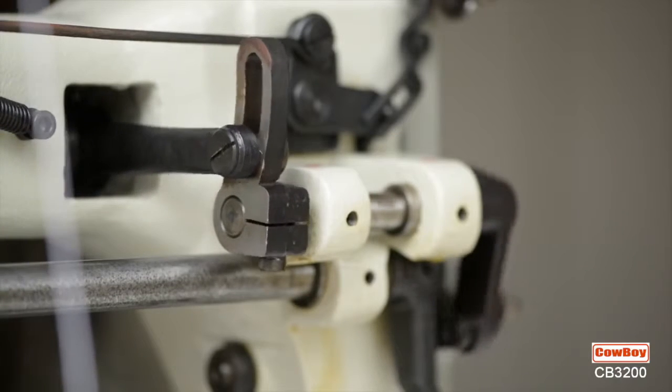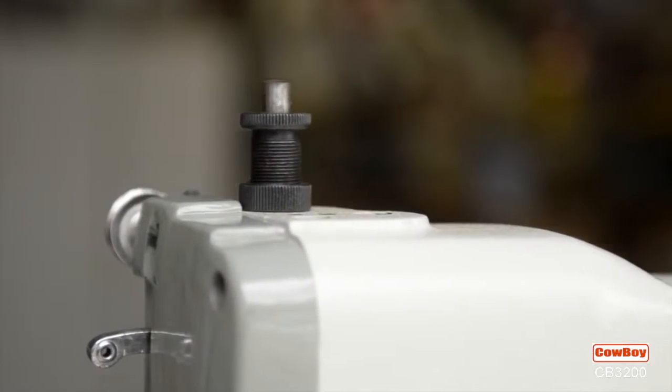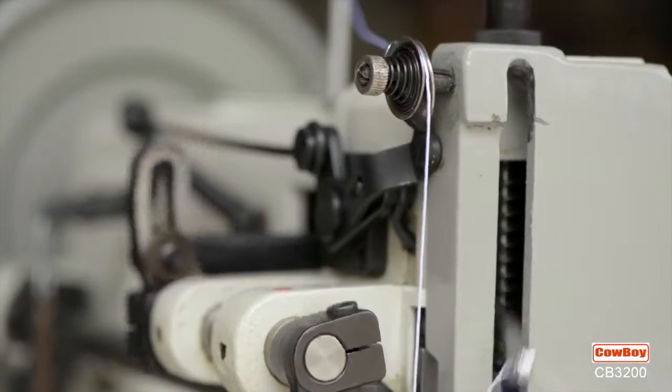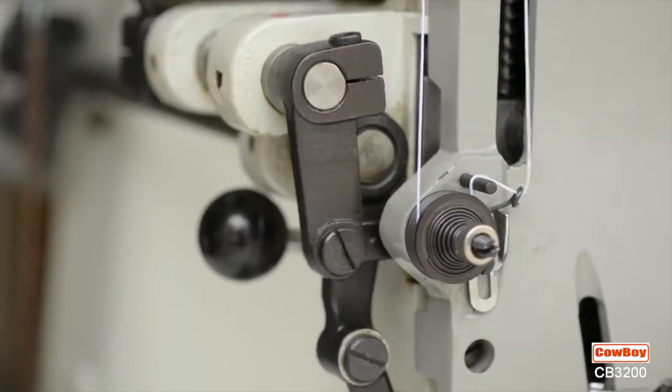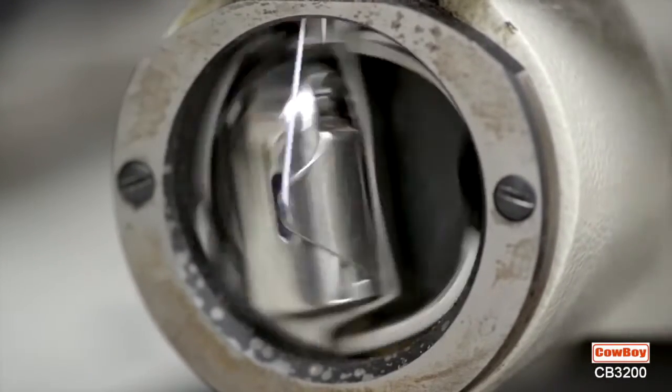Fully adjustable walking foot height. Fully adjustable presser foot tensions. Fully adjustable top and bottom thread tensions. 441-style oscillating barrel-type hooks, which ensure no skipped stitches.